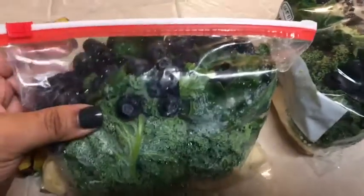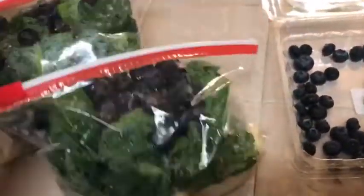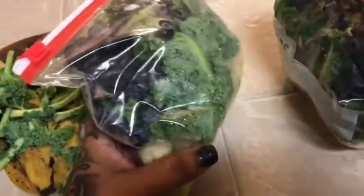Bananas, spinach, kale, and blueberries — I washed the kale and spinach really well. I have two bags of these ready to go. I'll put them in the freezer and freeze them so when I'm ready to make a smoothie, they're all set.